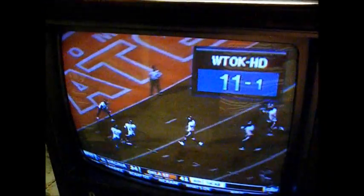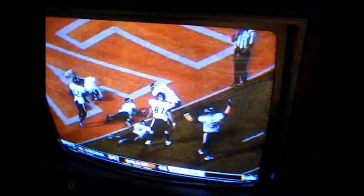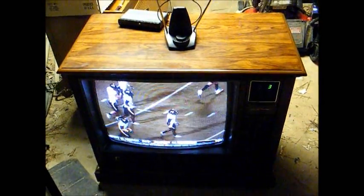So let's turn it on and see what happens. It would help if I turn the converter box on. Still not a bad picture for a 28-year-old TV — I don't think any new sets will last that long. This TV has the green LED channel readout, power, volume, and channel controls.